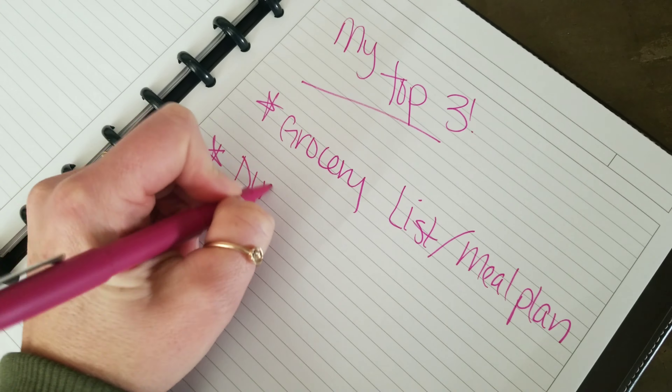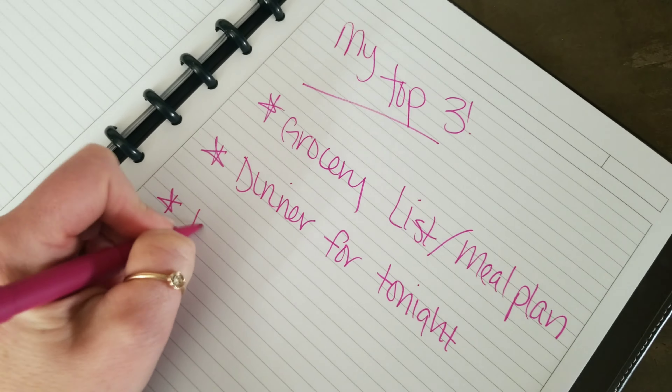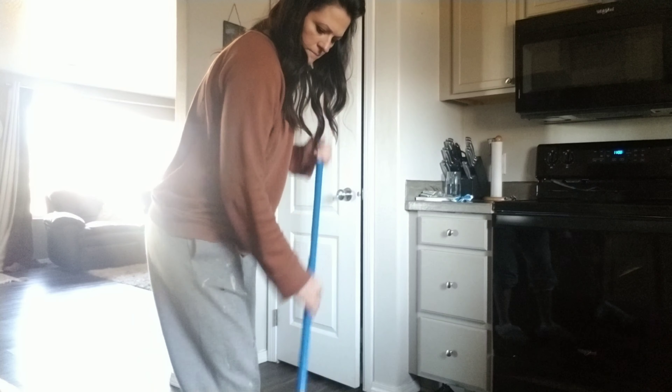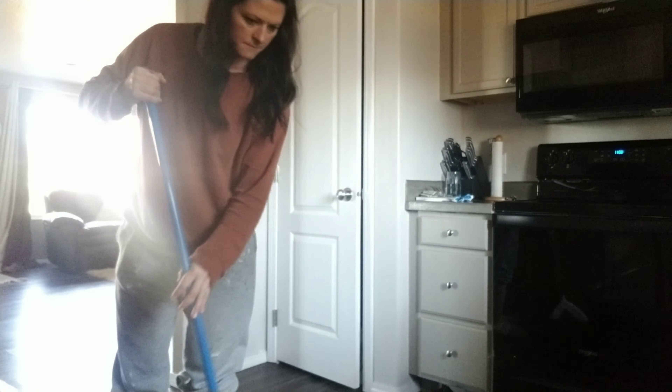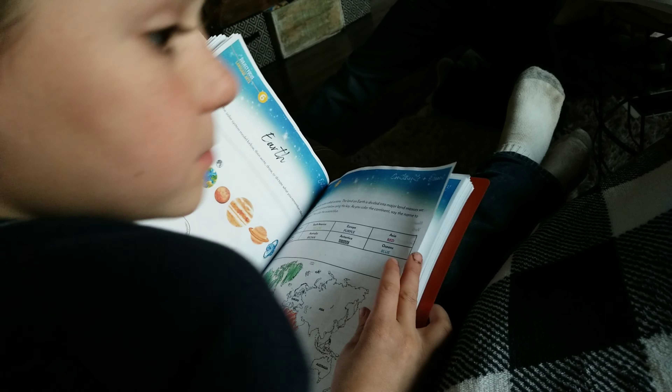I'm going to get the kitchen cleaned up, get a load of laundry going, and then write down my top three things I want to get done today. I need to get my grocery list and meal planning done, get dinner made for tonight because I have a baby shower, and also pay some bills. Then we are going to start our Gather Around homeschool lesson for the day.